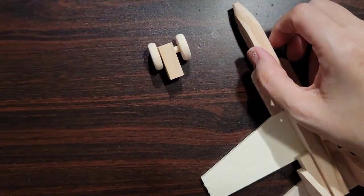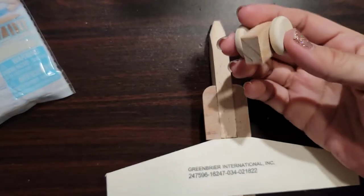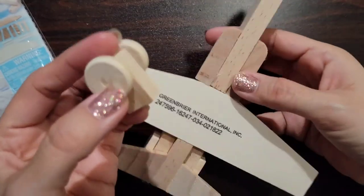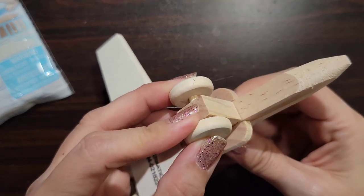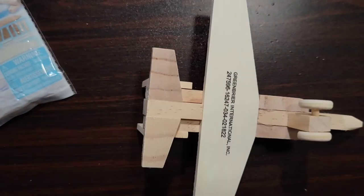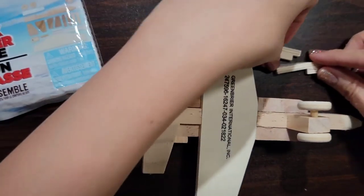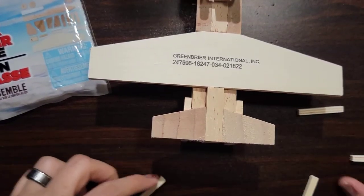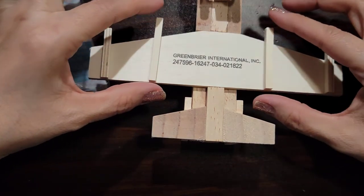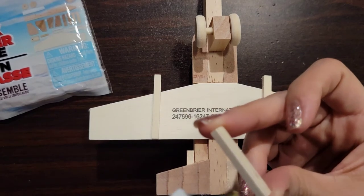So now we're going to put this right under here on this part. We'll go ahead and put the glue and then we're going to put it right on here like this. Okay, so now we're going to take these other sticks and put the two little ones on the edges and then the two bigger ones like that. So that's how they're going to sit, and we are going to glue these — we have to.